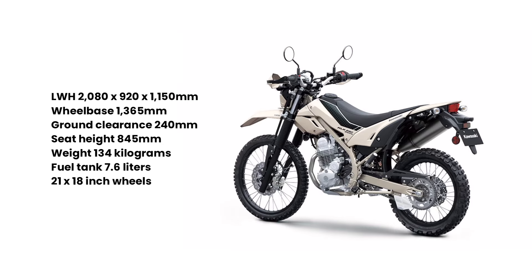The Sherpa weighs in at 134kg, making it 5kg lighter than the regular version, while still retaining the same 21-inch front and 18-inch rear wheels.